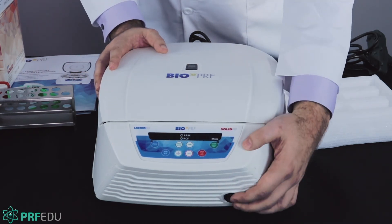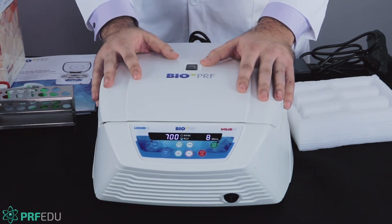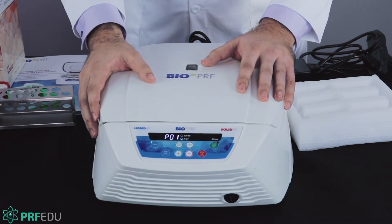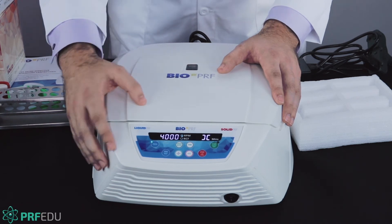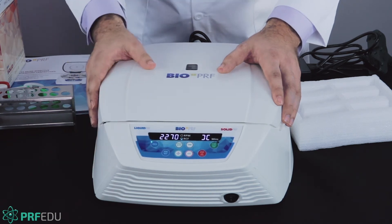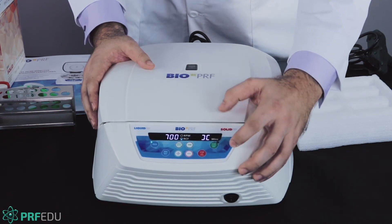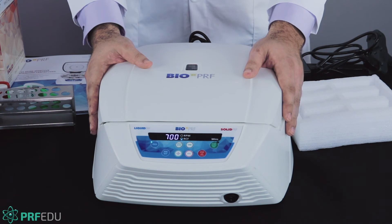You can turn this off and turn it back on — it will always go back to this setting. Depending on what you're doing, you might want different protocols. If you hit program, you can set different protocols. Program P01 is always the 700G for eight minutes that we typically use. We always use RCF, which is the G-force. Hit the speed button, bring this down to 700G, then hit the time button for eight minutes. That locks in this program, which is used to make the membranes.